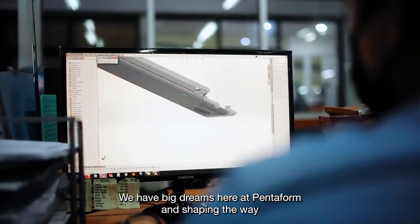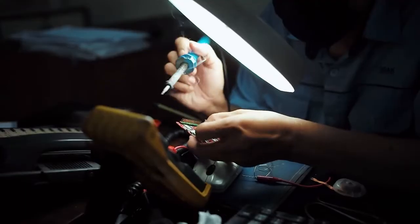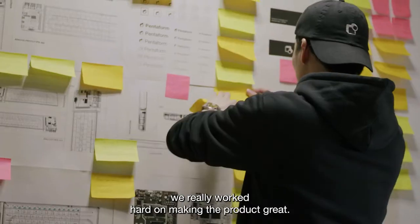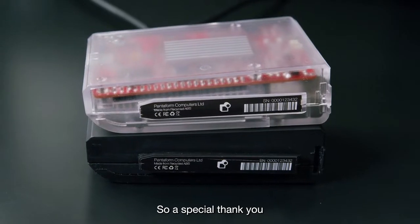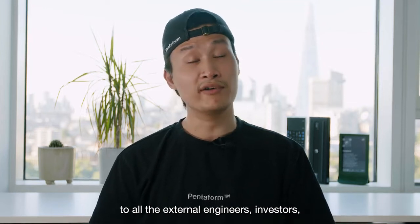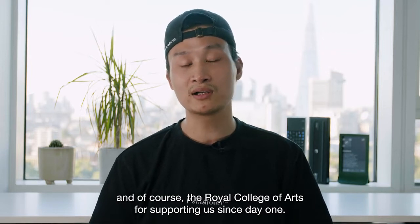We have big dreams here at Pentform in shaping the way we interact with the world. For the past few years, we really worked hard on making the product great. We're not like the majority of other Kickstarters — our product is actually ready. A special thank you to all the external engineers, investors, and of course the Royal College of Arts for supporting us since day one.